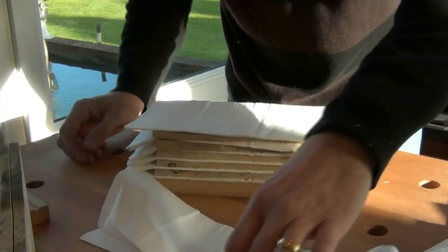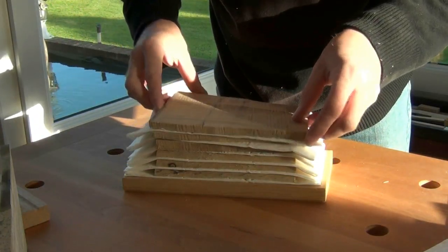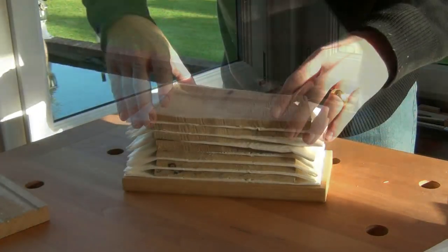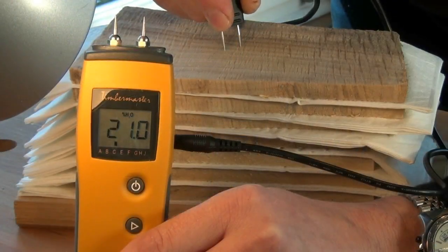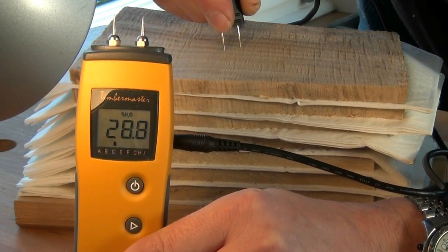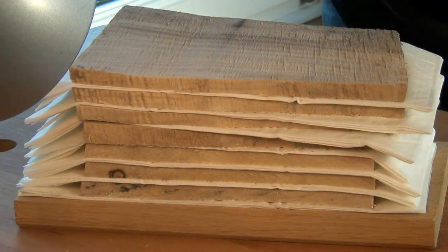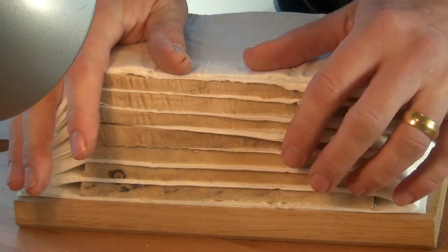These are quite thick paper towels so I may not even need to change them every day — we'll see how we go. Before I put the clamp on I want to take a moisture reading. As you can see, 28.8 — that's rather high. I'll finish clamping that off and come back to it tomorrow to replace the paper towels; they should be reasonably damp by then.